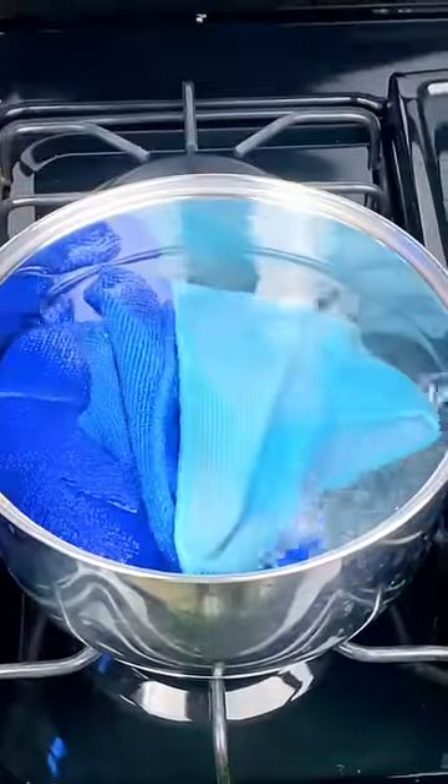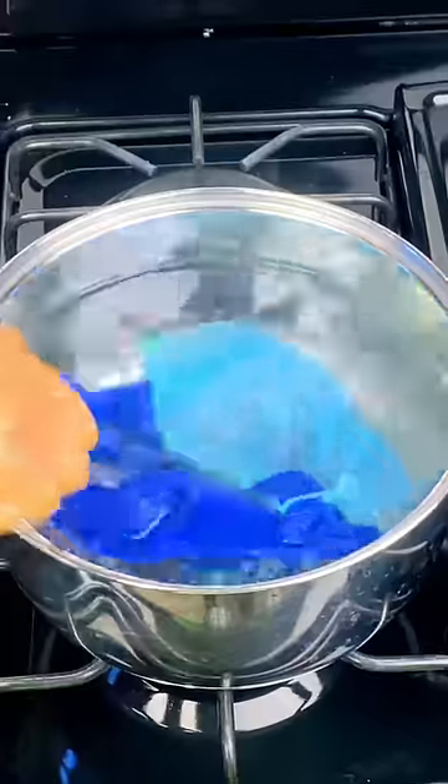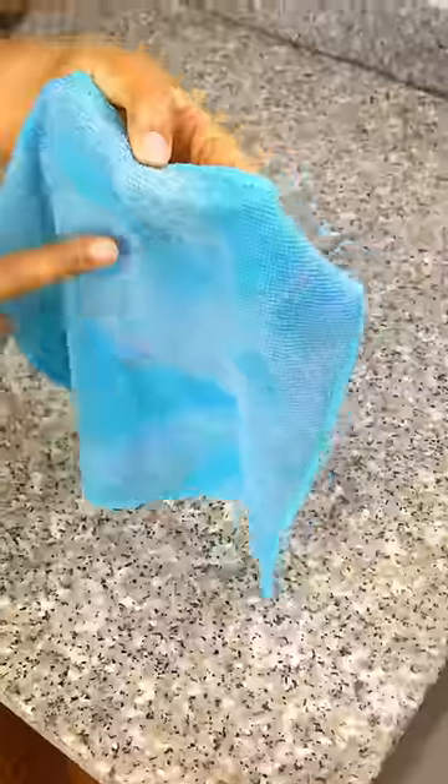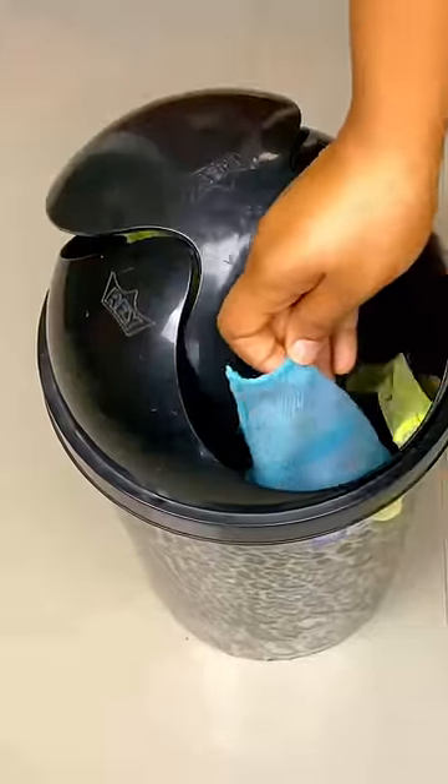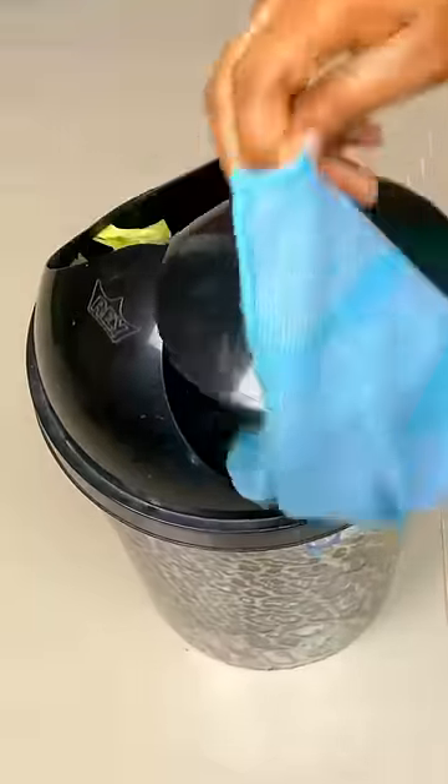Boil your old kitchen towels and be surprised — few people know this trick. Kitchen towels usually look bad and smell bad due to the grease from the kitchen that is impregnated in them. Many throw them away, but this is a waste of money. I will teach you how to renew them.